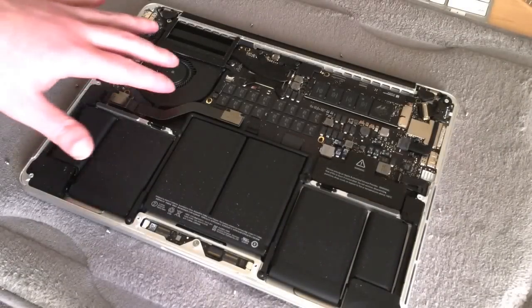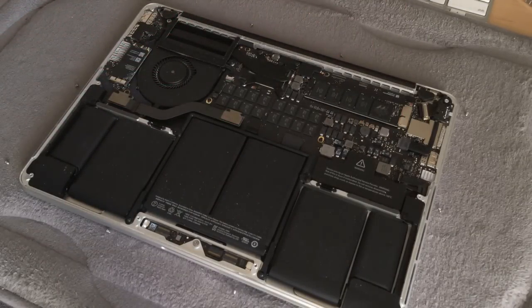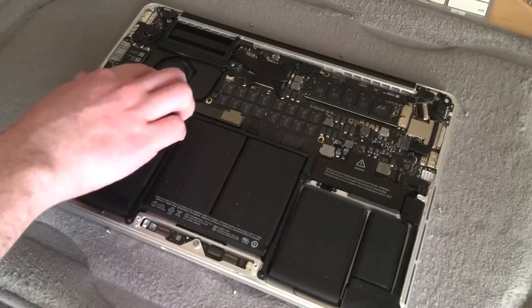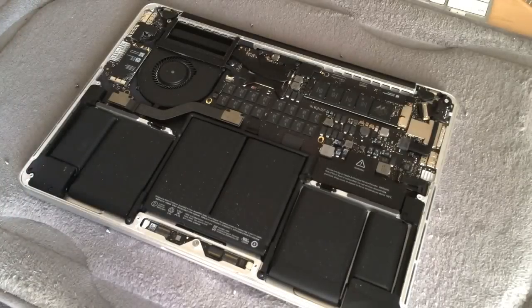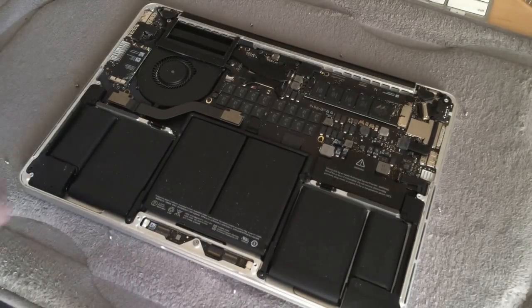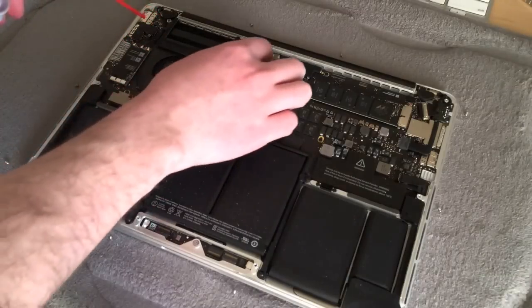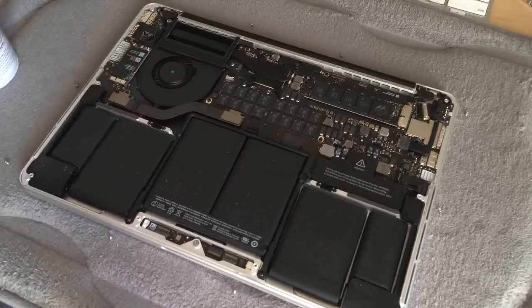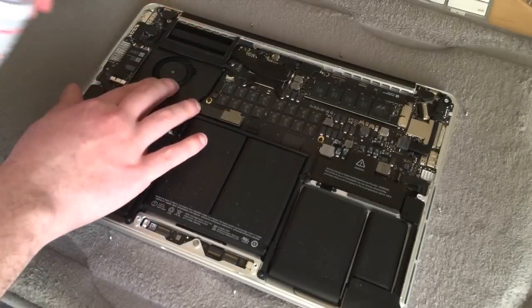So now what we're going to do is mainly focus on the fan and then the vent that goes all the way across the edge. We're going to get our compressed air, and the important thing here is that with the fan, you don't want to just blow directly on it, because you don't want the fan to spin while you blow compressed air on it. Blowing all that air can actually make the fan spin faster than it was designed to, and it can ruin the motor. So what you want to do is just hold the fan with your finger and then use your compressed air. We're just going to continue spraying along this area and then along the vent along the edge here.